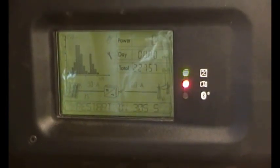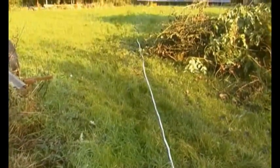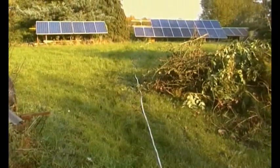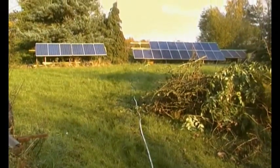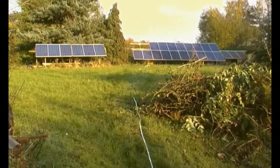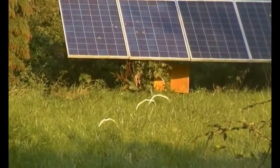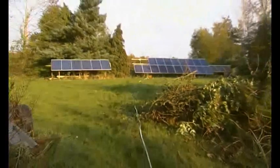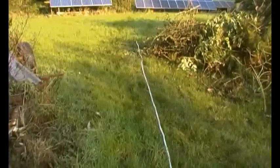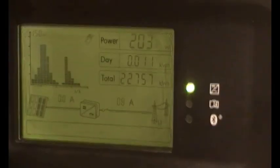So here we go — there's the temporary cable. It's some 4mm twin and earth, so it's double insulated, and it goes off to that box there. I've switched it on — let's go and see what's happening in the battery shed.